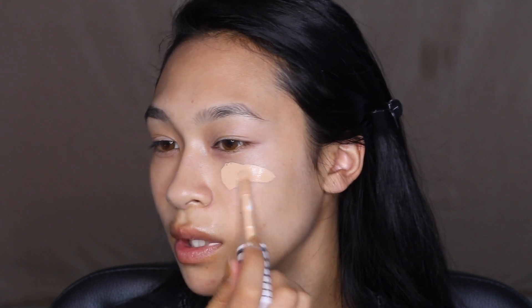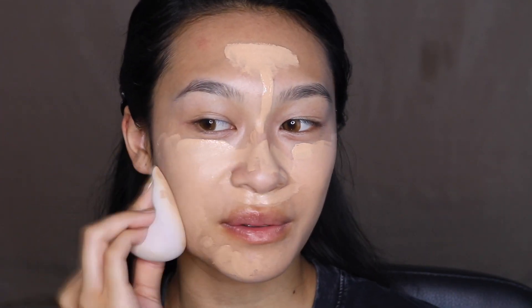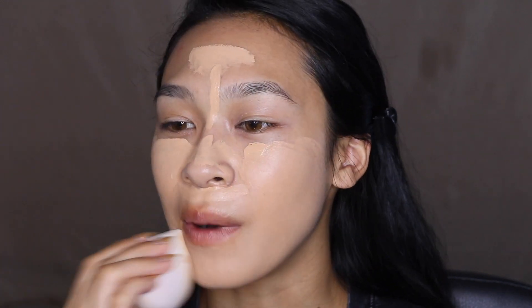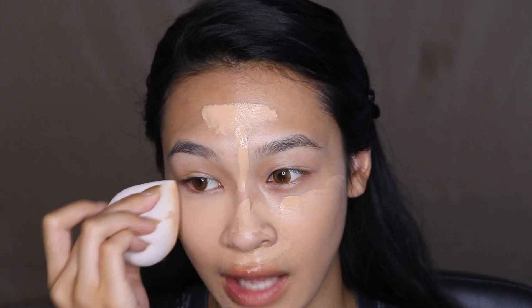I also have the First Aid Beauty Bendy Avocado Concealer, which I've been using for a while. Feeling adventurous, I'm going to use both as foundations today. Honey seems to be the closest shade to my skin tone, though on camera it looks white while in person it looks a little orange — which is strange. I can never quite find my perfect shade in the Covergirl line.